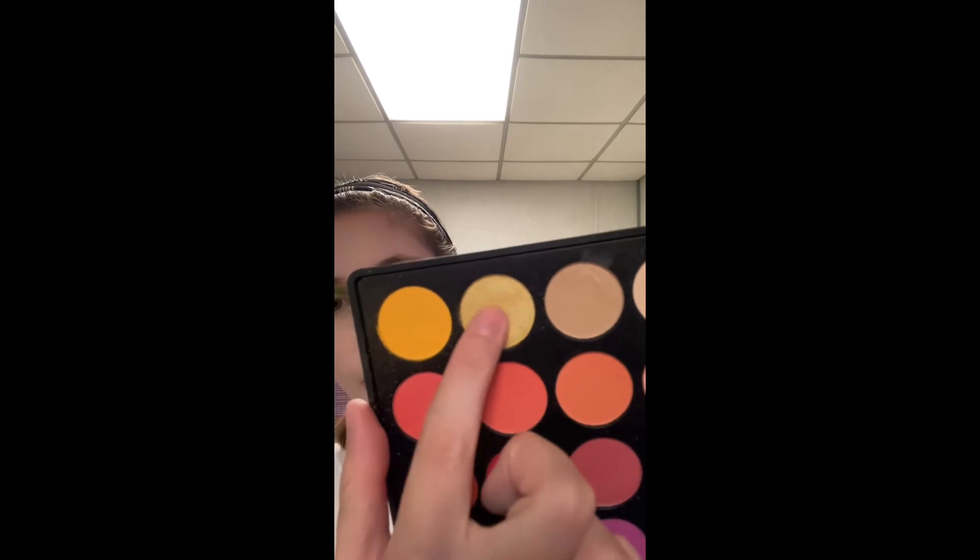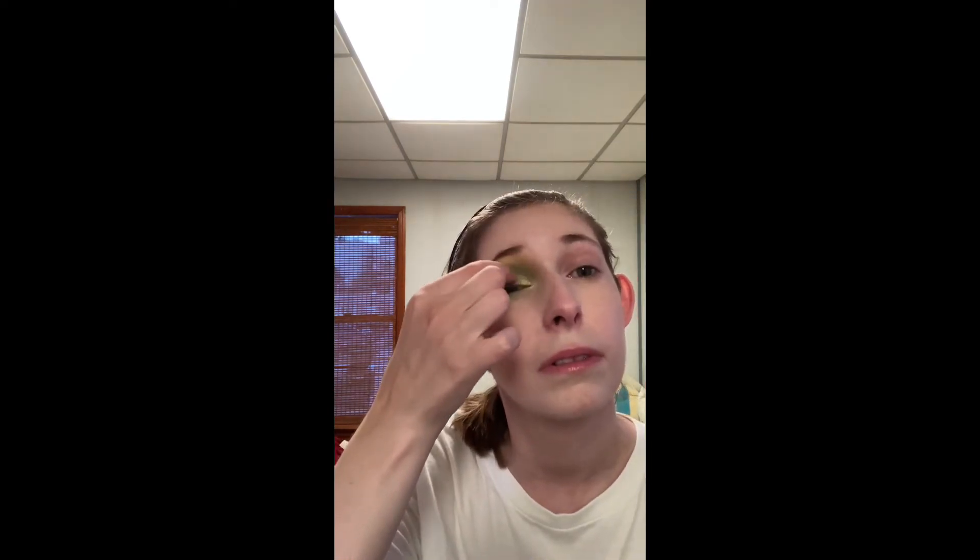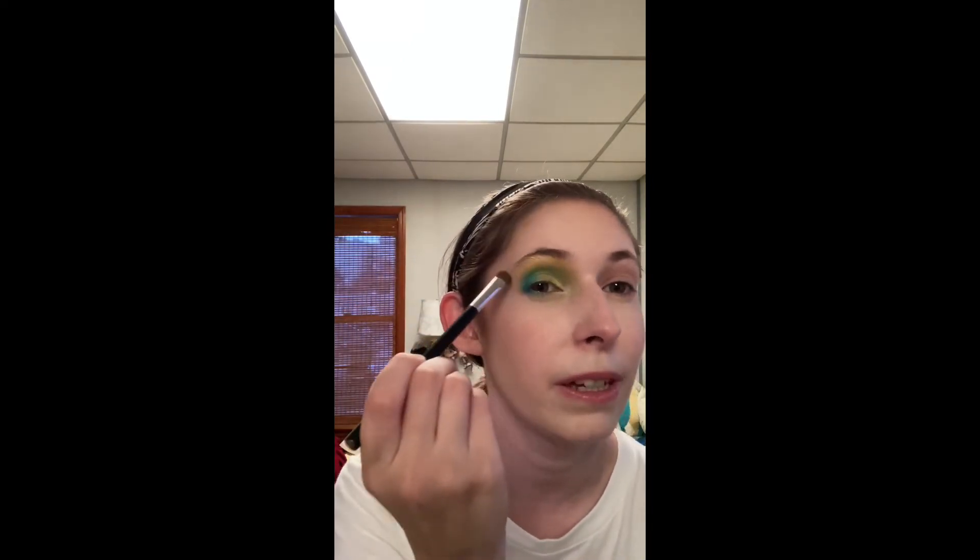Then I take the shimmering yellow and put that on the inner third of my lid, blending it into the green — and it goes on the inner third of my lower lash line too. Sometimes I even add a little bit on my brow bone as well, as a highlight.